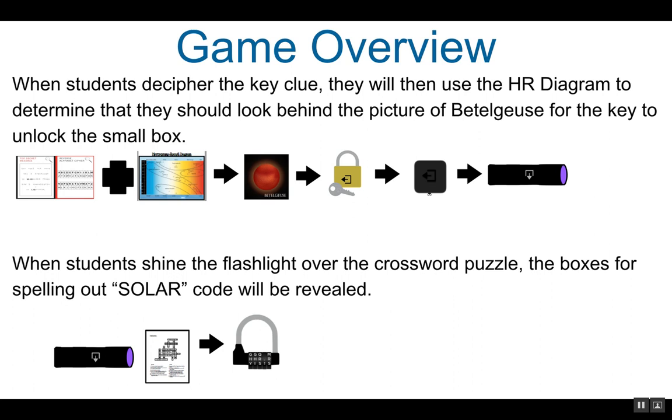When students shine the UV flashlight over the crossword puzzle, the boxes for spelling out SOLAR will be revealed. This is the code for the five-digit ABC multi-lock.